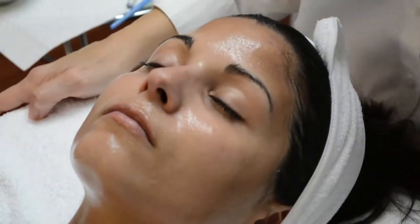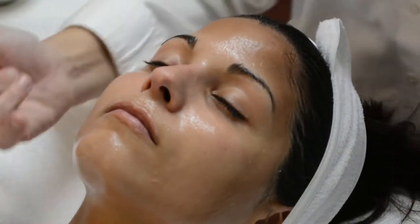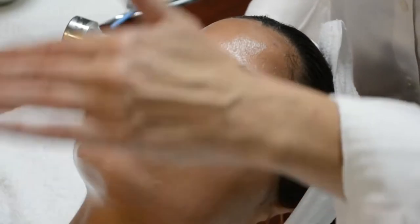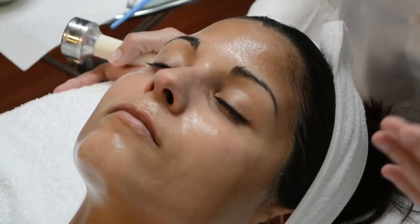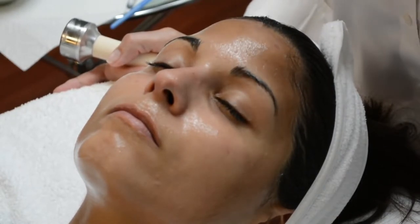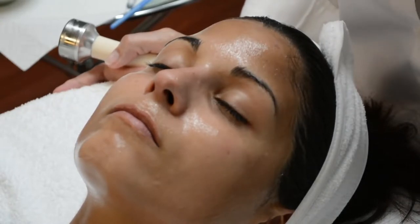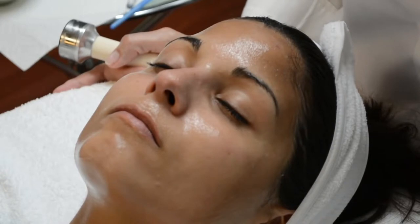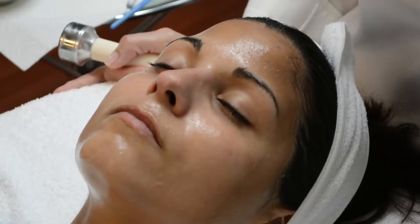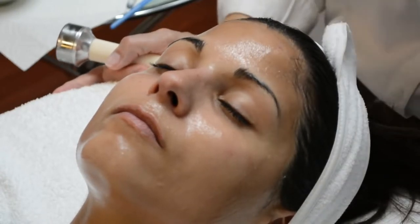Once you've applied your conductivity gel, we're going to start with the 1 megahertz. With her skin, we're going to start on constant, and we're going to set the timer for 10 minutes to do the entire face. You might want to use the default button at 20 minutes and just watch your time, or set it for 10 minutes so you'll know exactly how long you've spent on the face. I'm going to put my mode on constant, select the 1 megahertz, and hit my start button — you'll see the blinking light next to the time indicating that it is working.